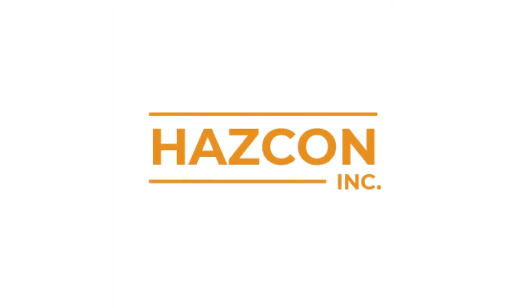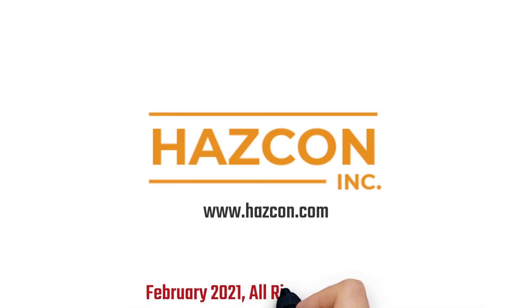We hope you enjoyed this presentation. If you have any questions about intrinsic safety, please ask the Hascon team.